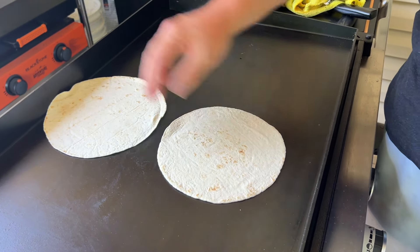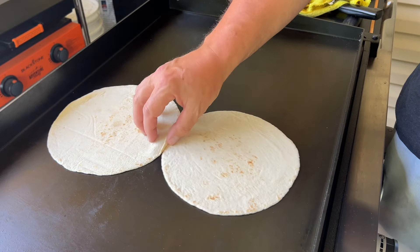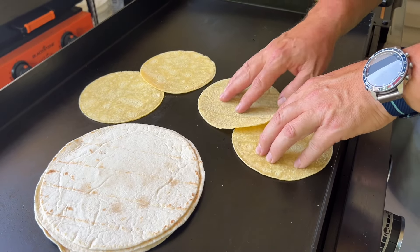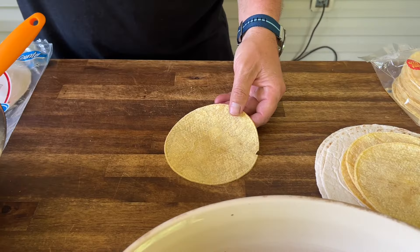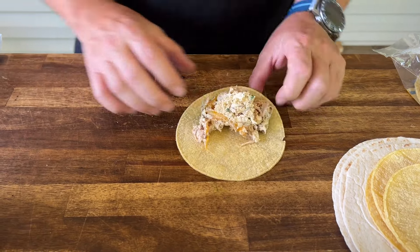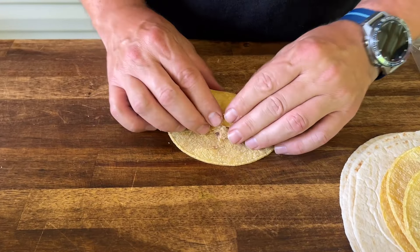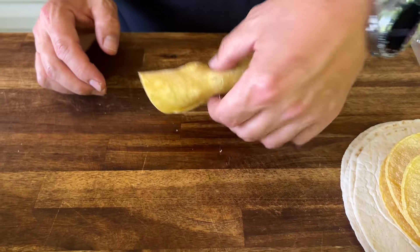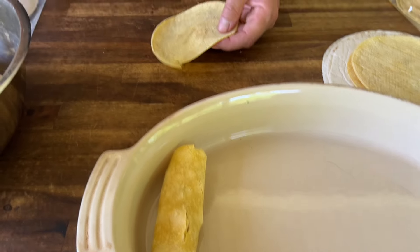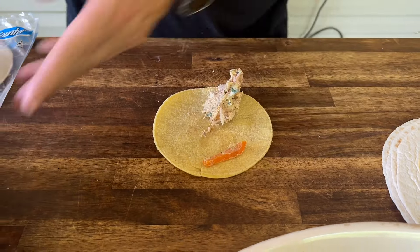Now we're going to make the enchiladas and we'll put them back on the smoker to melt the cheese and get a little of that smoke flavor on top. Just using a griddle — you can use your stove at home or your grill if you wanted to. Just warm up the tortillas to make them pliable, then take some filling and roll it up, kind of push it back tight. I like corn, she likes flour, so we make a mix of both.